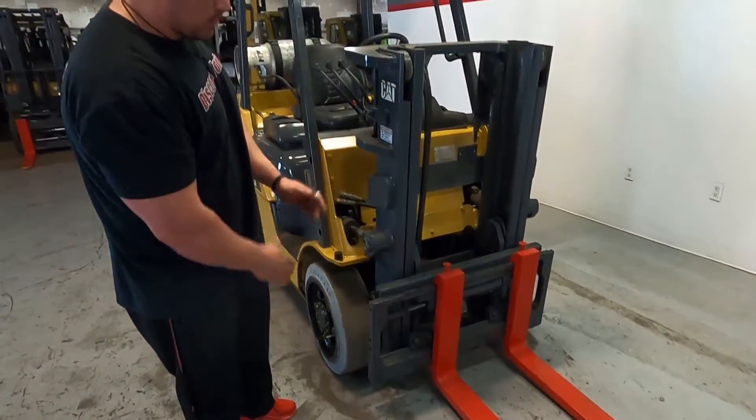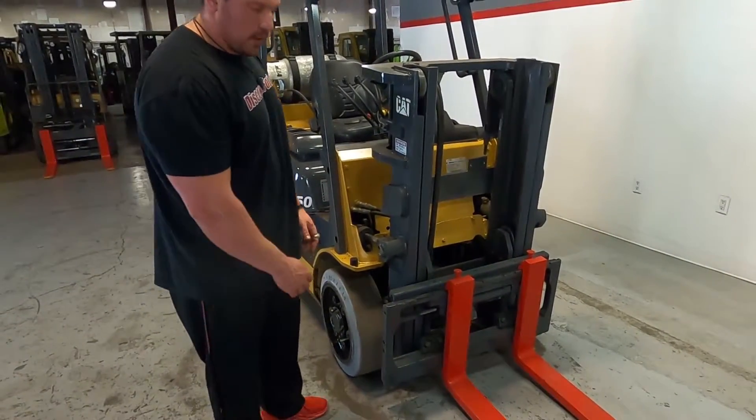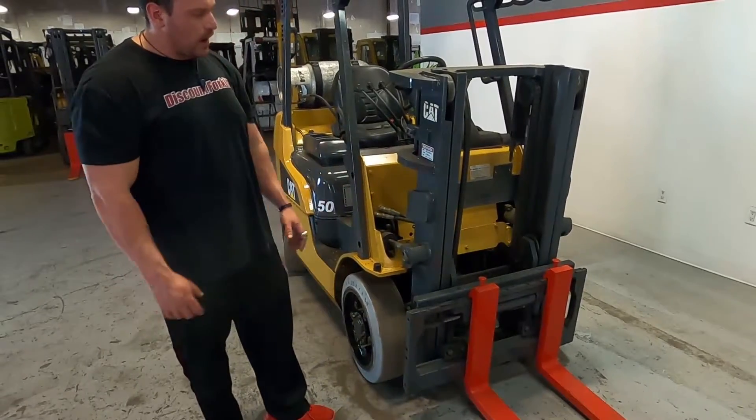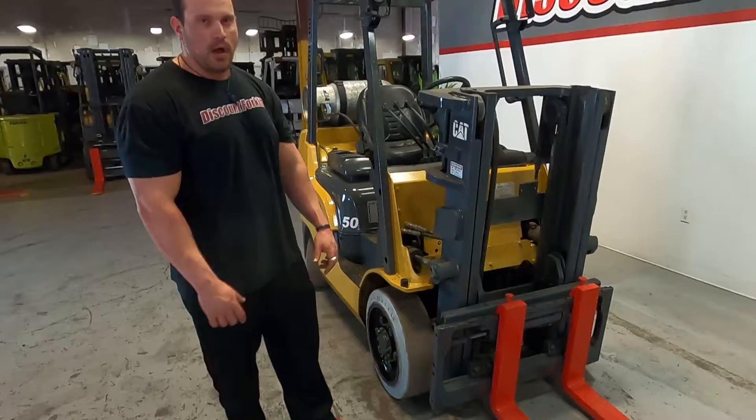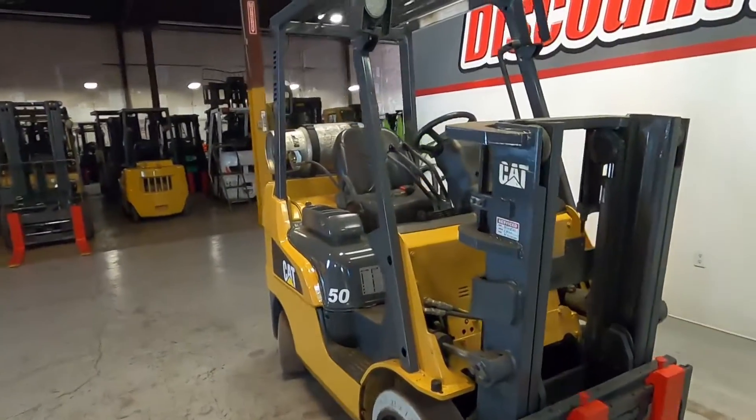They usually do look like a second carriage. Because this one doesn't have it, it's just a standard mast. You do have your master, which is going to go up to about 6'10". Not very high, but good for unloading semi-trailers, things like that.